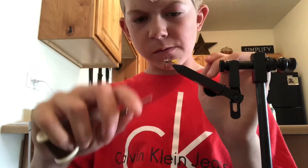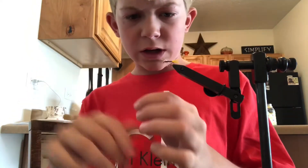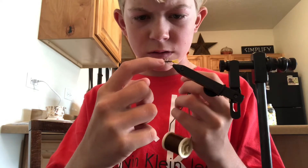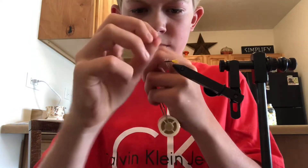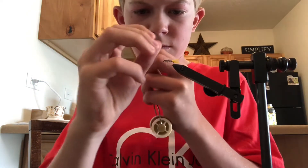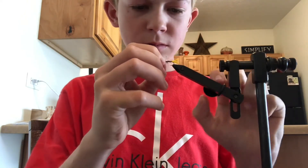Then you're going to wrap it back to the front, and you can whip finish it. I don't have my whip finisher here, so I'm just going to do a couple half hitch knots.